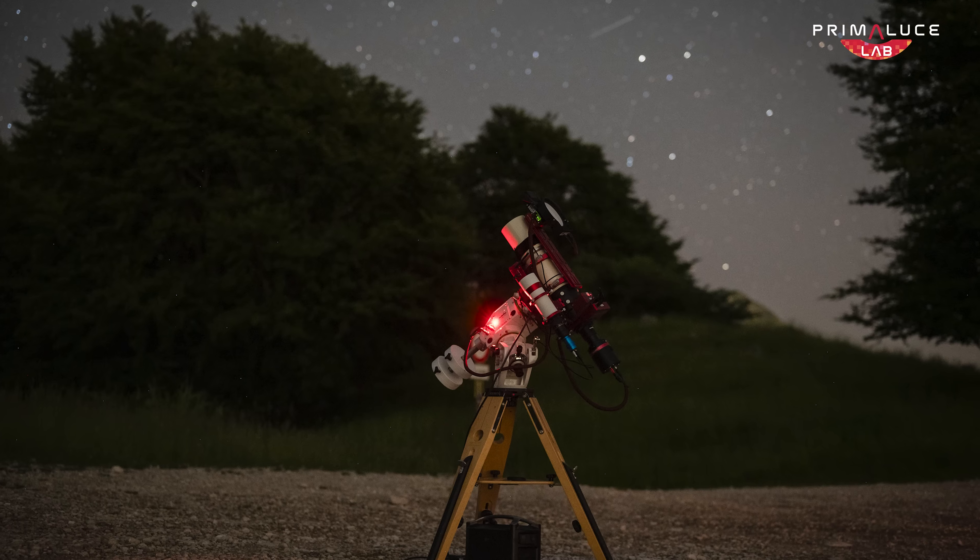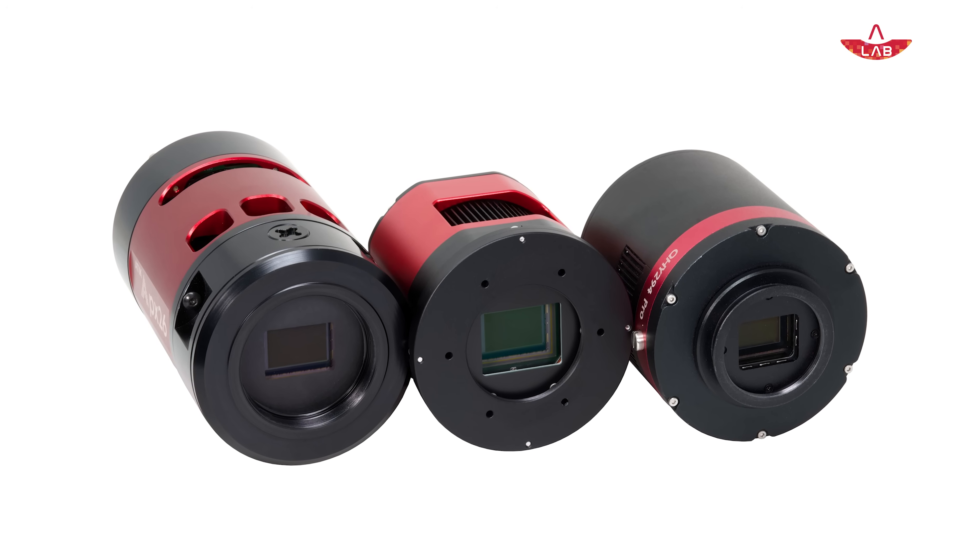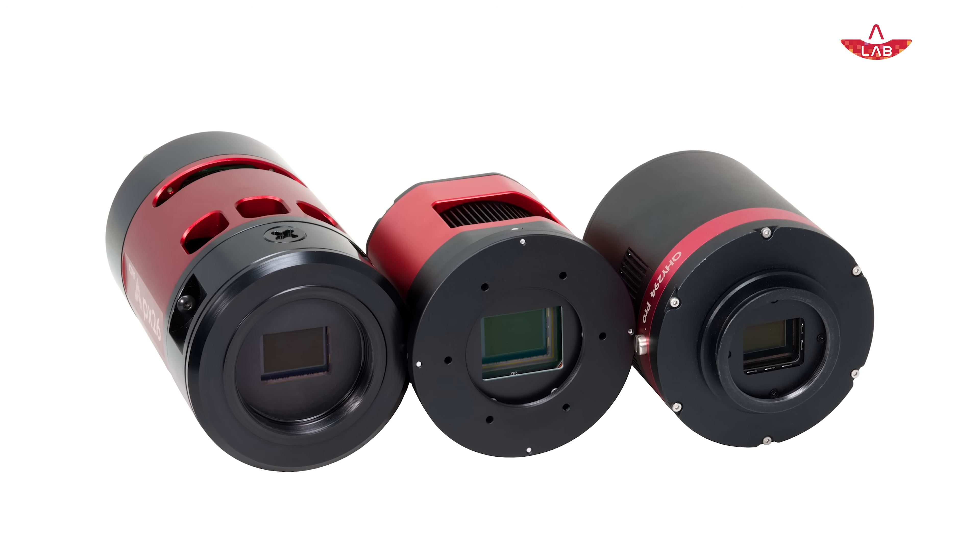But once you start exploring long exposure astrophotography, you quickly realize that not all cameras are created equal, and that's when a dedicated cooled astronomy camera starts to make a big difference.